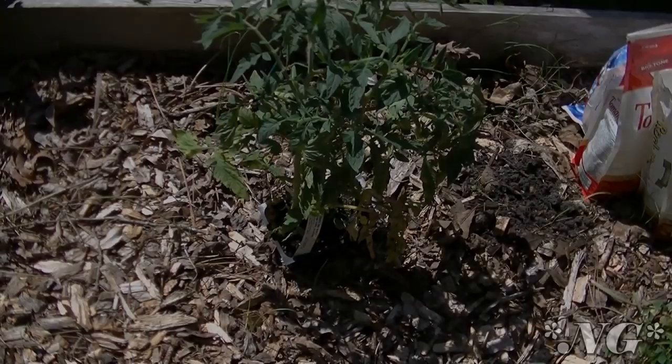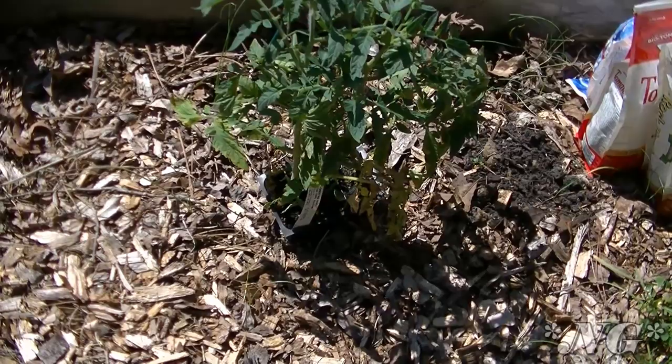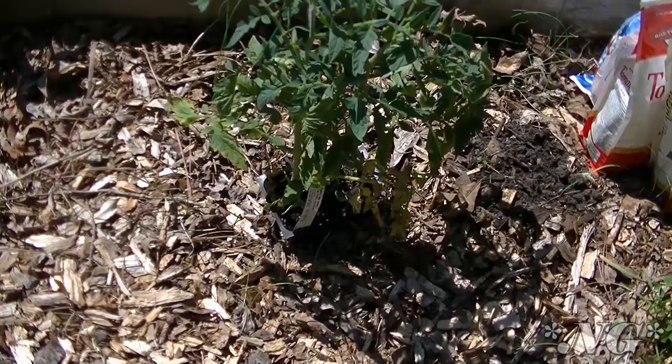Hi everyone, I'm Noreen and welcome to my garden. Today I'm going to show you how I plant tomatoes using Epsom salts, fertilizer, and rock phosphate.